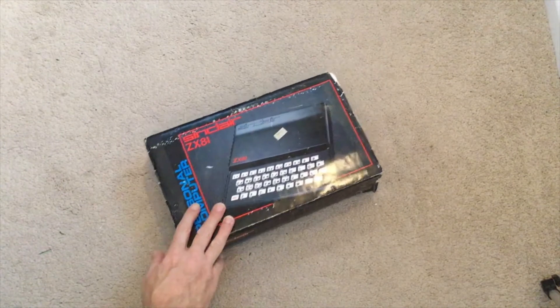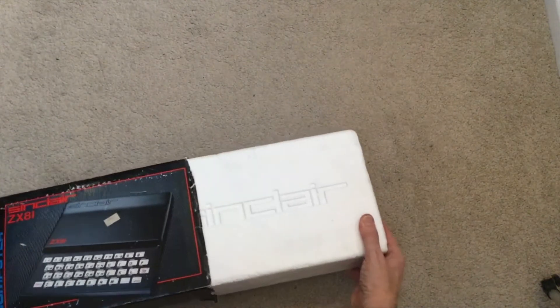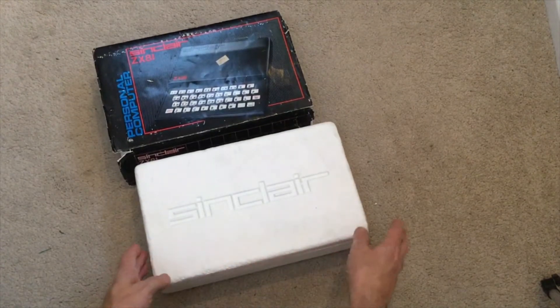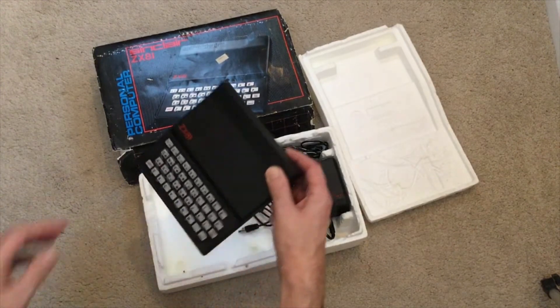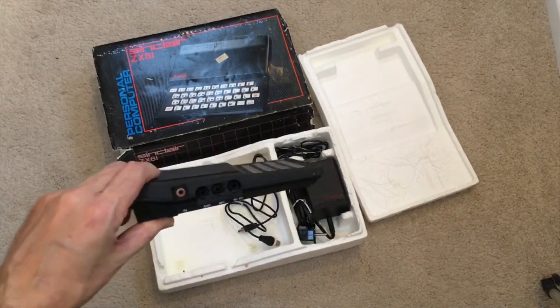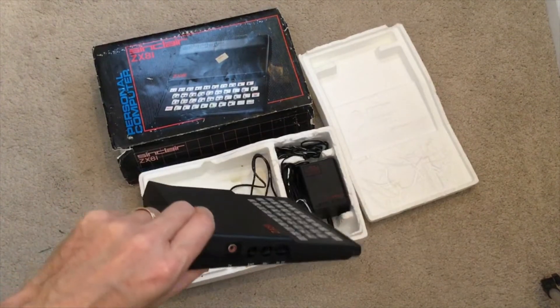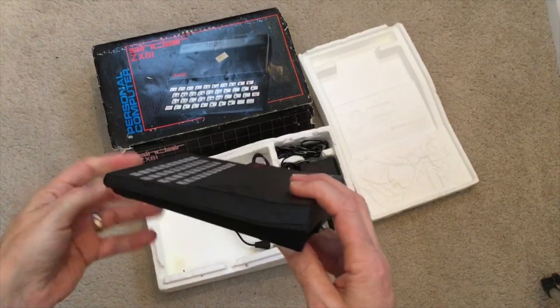This is just a quick unboxing of the ZX81. Unfortunately mine is a little bit tatty in terms of the box. The cardboard sleeve inside has a couple of poly inserts, and you can see the ZX81 there with the power pack on the right-hand side. For those unfamiliar with this computer, it was launched in 1981. You can see on the side there's a socket for the UHF out, one for the ear and mic, one for the power, and on the back there's a slot for the optional 16k RAM pack.